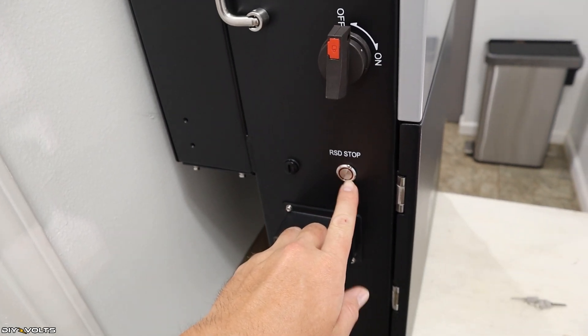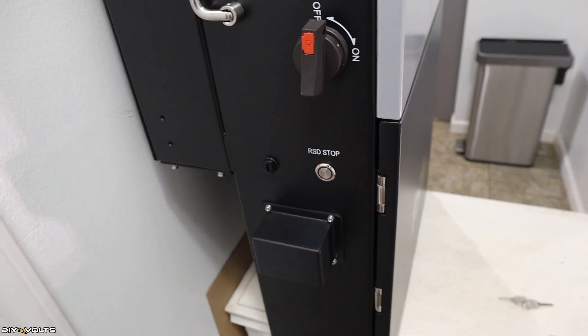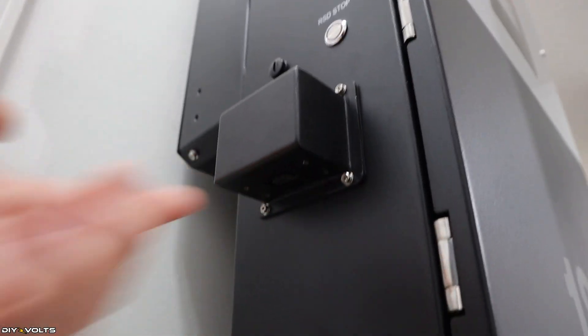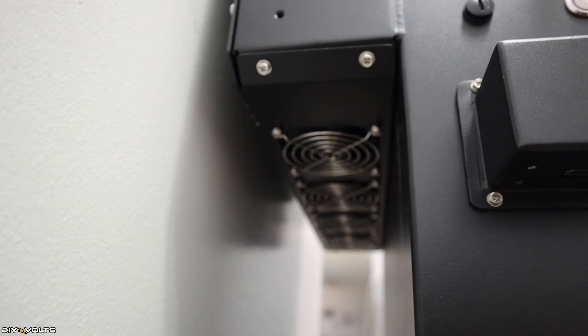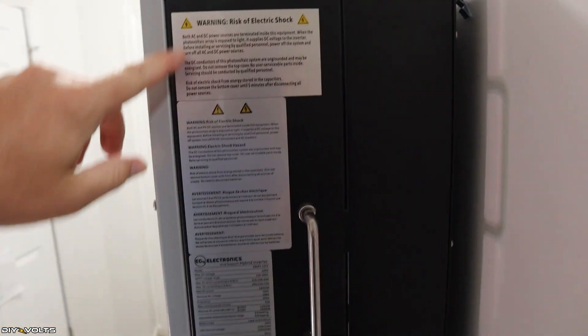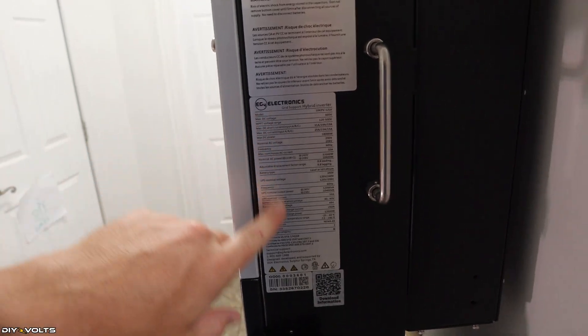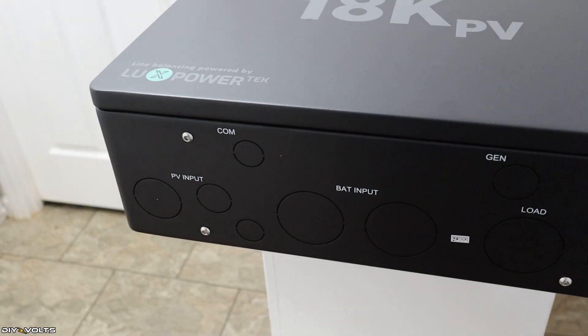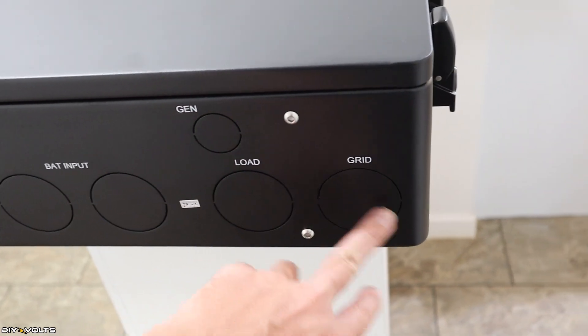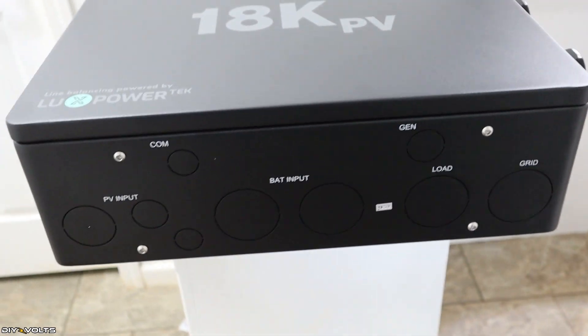Over here is the rapid shutdown stop — if you need to shut things down quickly, click that. Right down here is where your Wi-Fi module connects, with four screws into that port. On the back of the unit, there are four fans which don't run unless you've got a lot of power being drawn or coming in. On the bottom of the inverter, there are several knockouts: solar input, communications, two for battery, generator, load, and grid — that's where your wire and cable will be attaching to the inverter.